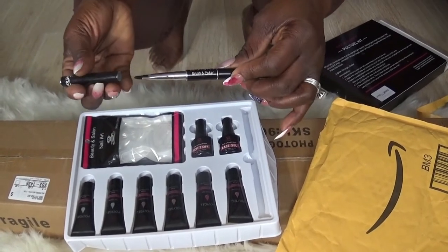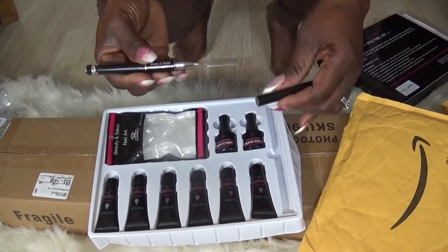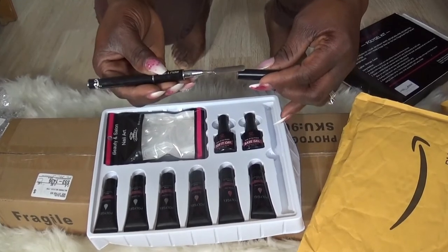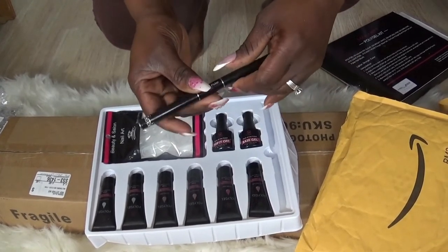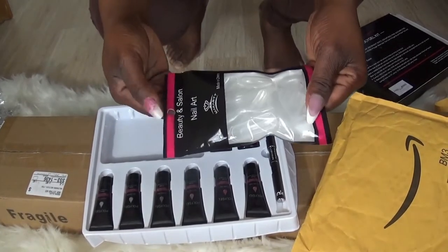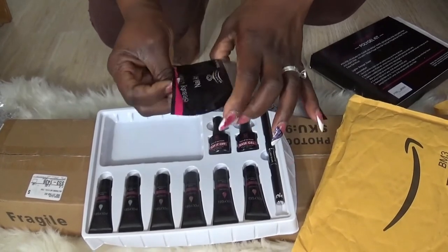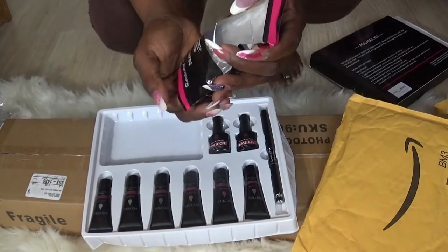There's a brush on one end and then on the other end you have the cutter — awesome. And you also get these nail forms; there's 60 in the pack and they come in all different sizes.